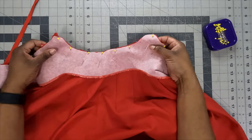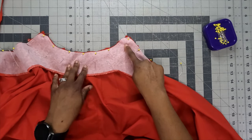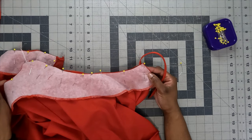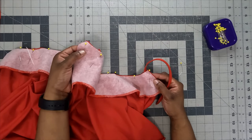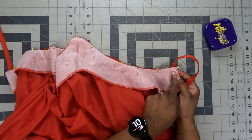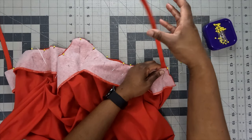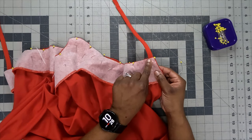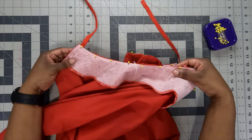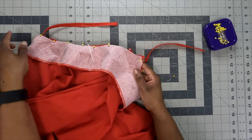Starting at the center front, sew to one side using 5/8-inch seam allowance. When you reach the corner dot, pivot and continue sewing to the zipper end, being careful not to break the needle over the zipper tape. Sew as close to the zipper teeth as possible to finish off that edge. Then return to center and sew the other side the same way, pivoting at the corner dot and sewing all the way down.